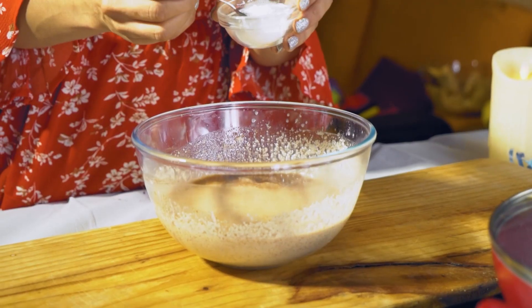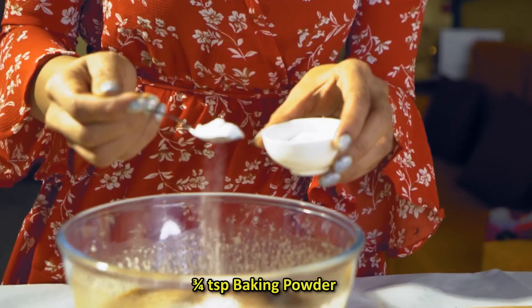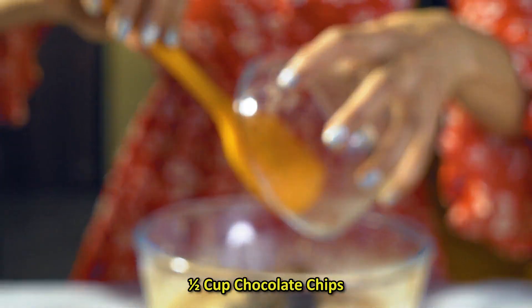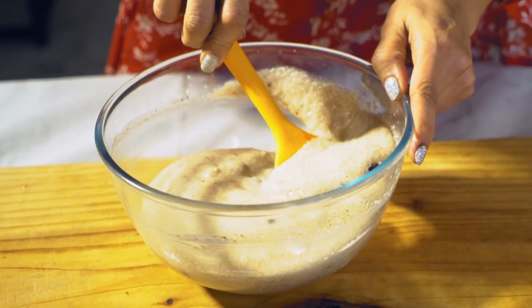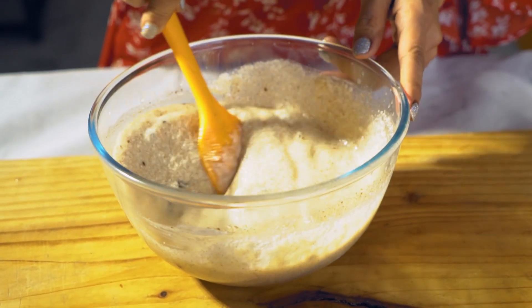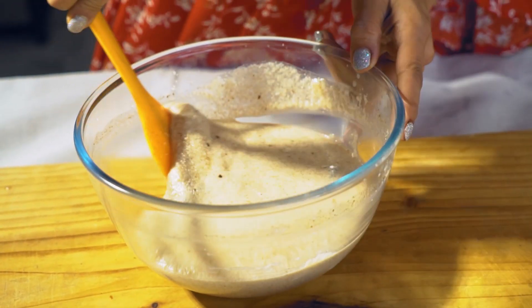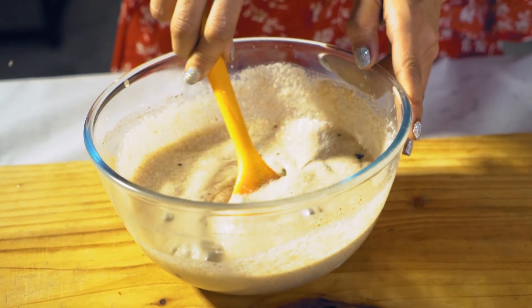It has been 10 minutes. Now we add baking soda, baking powder, and chocolate chips. Mix it well so that the cake will be good. The baking soda and baking powder will help it rise well. Now our basic batter is ready.